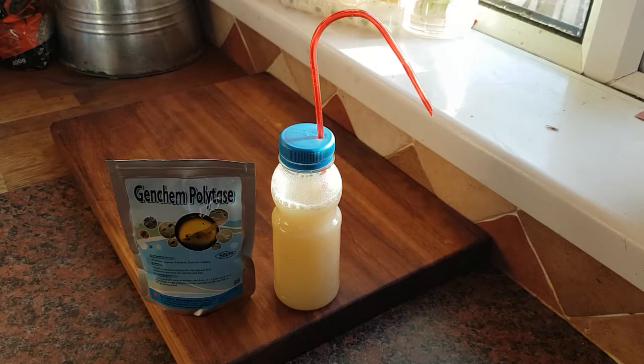We'll squeeze this into the tank. Like I said, they recommend doing it at night — I think it's really because it's going to make the tank a bit milky. So instead of it being milky during the day when you can see it, you just do it at night and it'll cloud the water overnight, then it'll be clear by the morning. That's probably why they say to do that. So I'll pause and we'll go back in the shrimp room and squeeze some of this in.